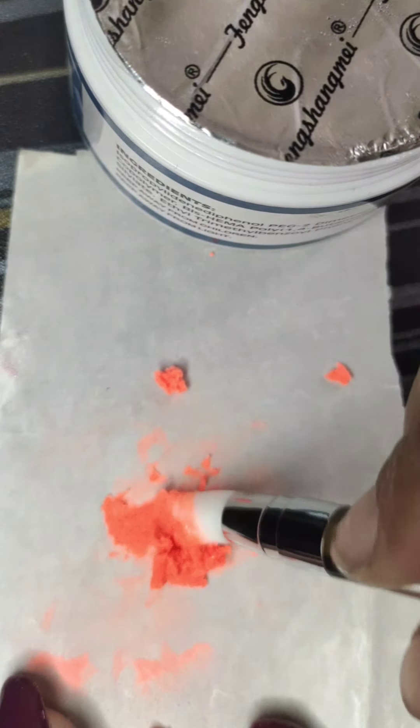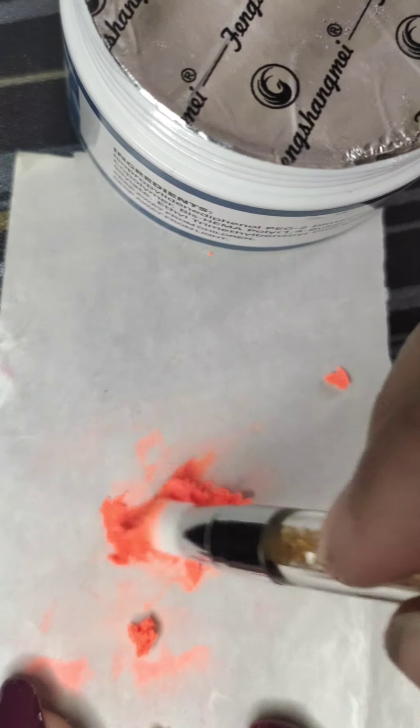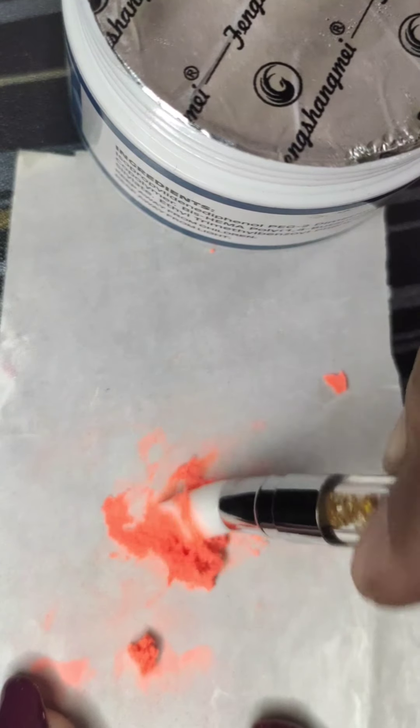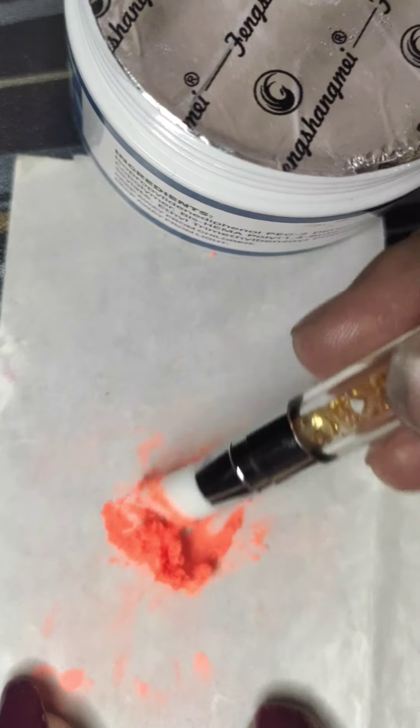If you take too thick a quantity it will not spread properly, so make sure the quantity is medium. Don't forget that.